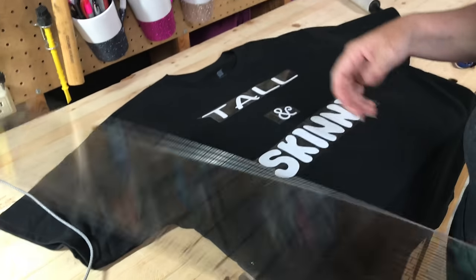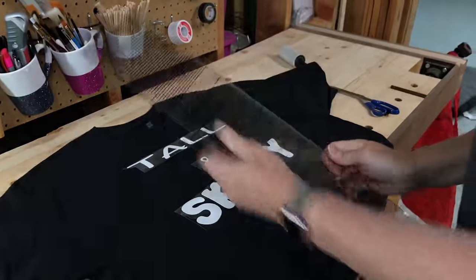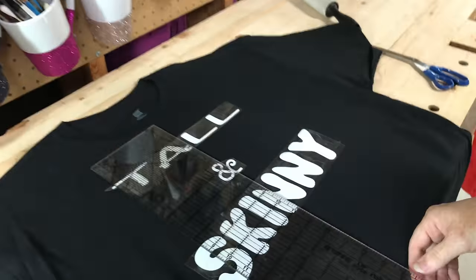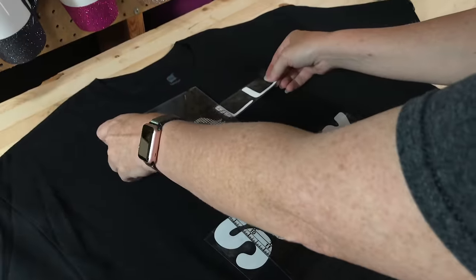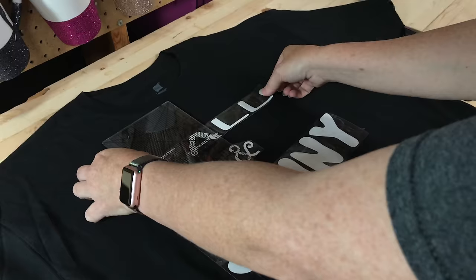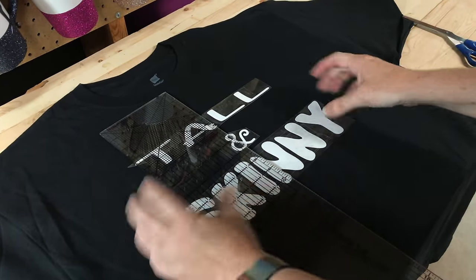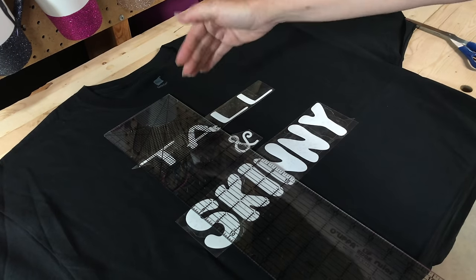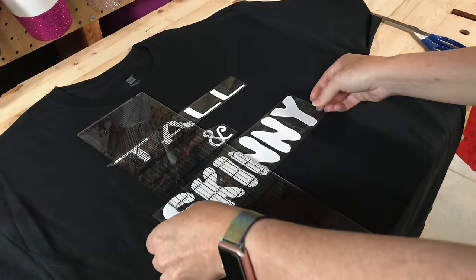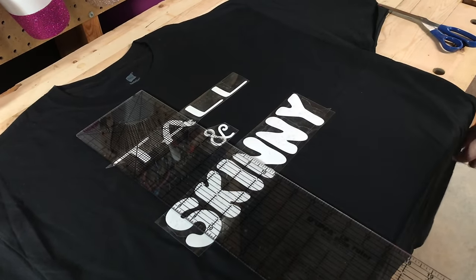I'm going to use my handy dandy Olfa lip edge ruler that I'm always talking about — I'll post a link. I'm going to line it up with the center of the collar. I want to start about three inches down from the top because this is a 2X, lining it up on that center line. If I was doing a big long design, that center line is where I would want the center of my design to be, but this is just a shorter one, so we're going to line it up toward the top half of the shirt.